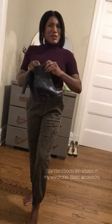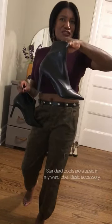Very standard. I feel like it's very everyday — you can dress it up, you can dress it down. It's pretty much like an everyday type of shoe.